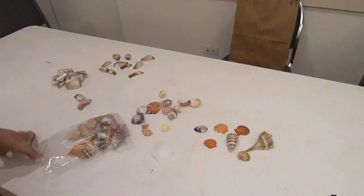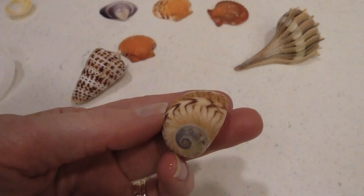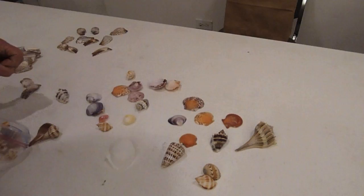Okay, let's look at the shells. These are already done — she just did these, and they're still wet from it. Look how beautiful that is. Oh, show us that one. Oh, my goodness.